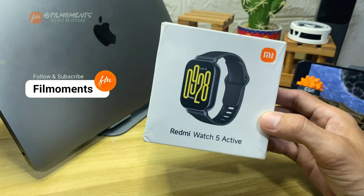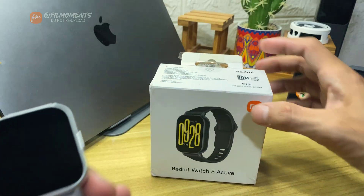If you're new to this channel, please subscribe or click the follow button to be updated with our latest upload.